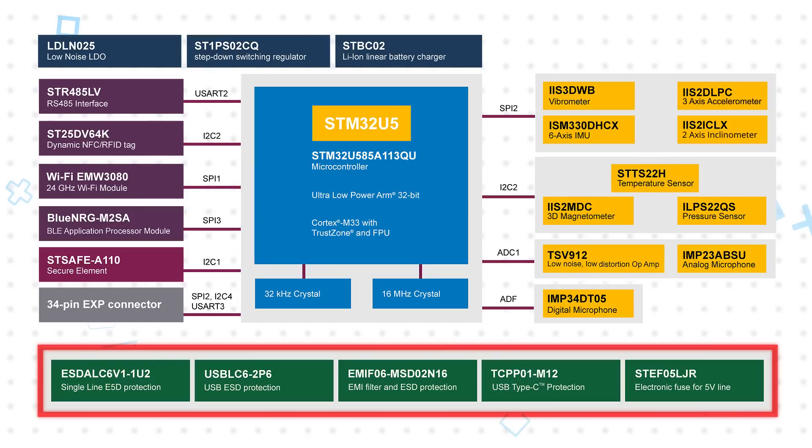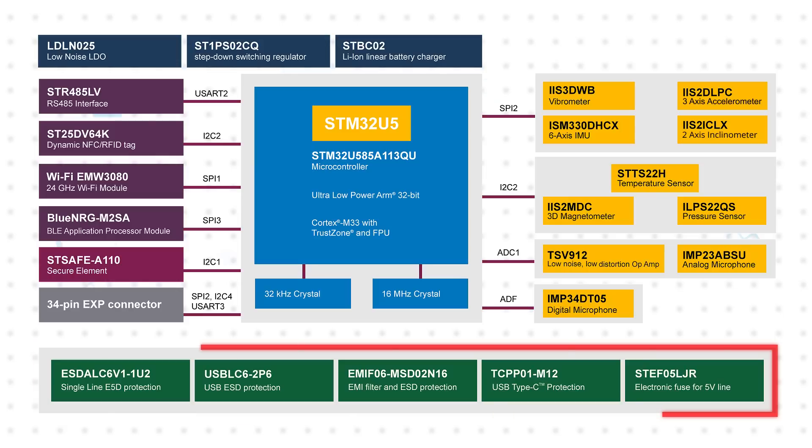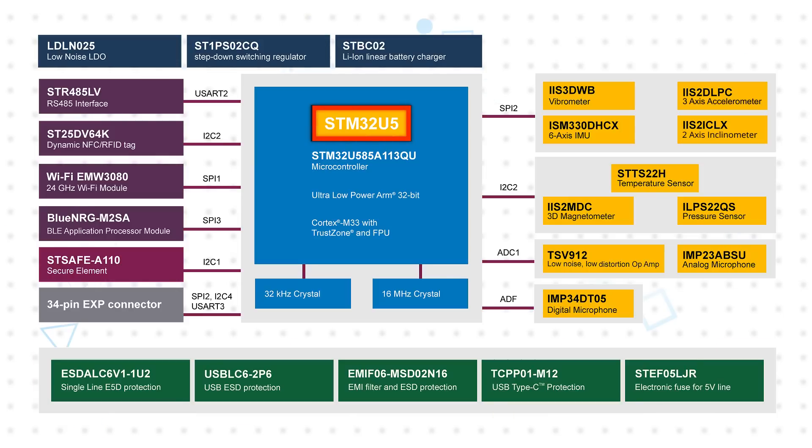The ST Windbox core system provides processing, sensing, connectivity, and expansion capabilities. It is based on an ultra-low power STM32U5 MCU with a 160 MHz ARM Cortex-M33 with FPU and TrustZone.